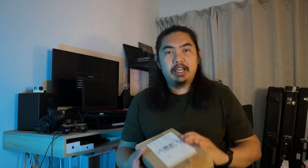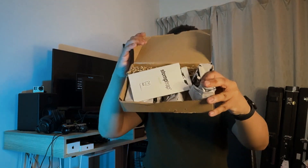Stump Trap. I just received this in the mail. Let's see what this thing looks like. This is the Stump Trap. It's got a thing there, some stickers.